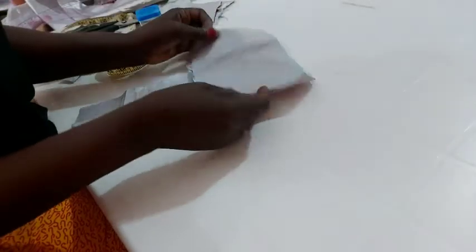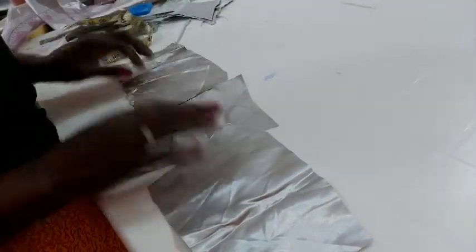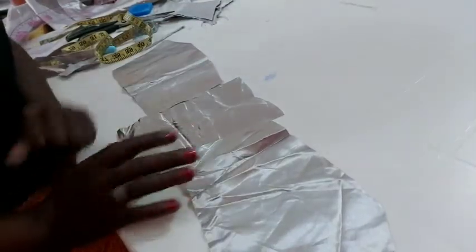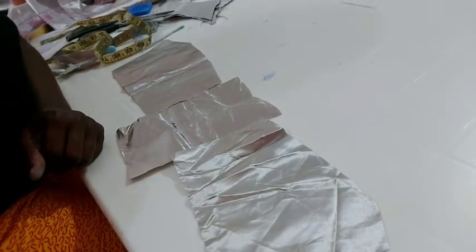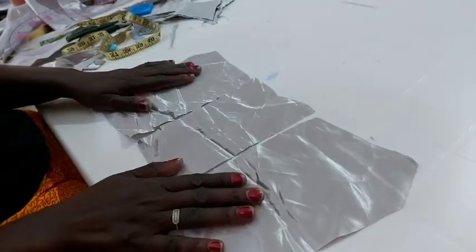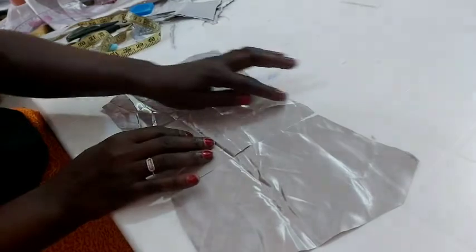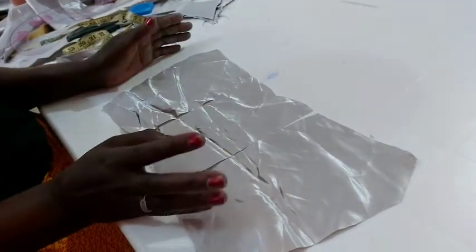So this is what we have. After cutting it, you can see how beautiful — just a little sweet heart neck. So I'll be cutting the back also.